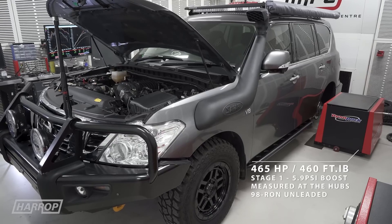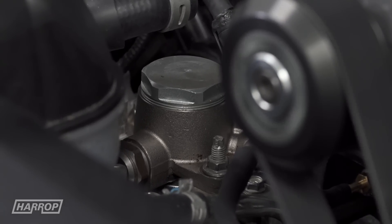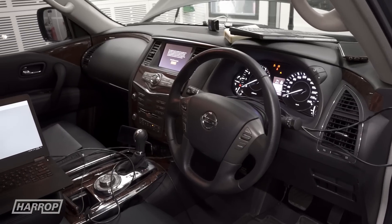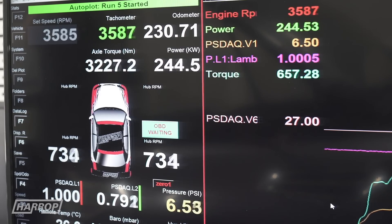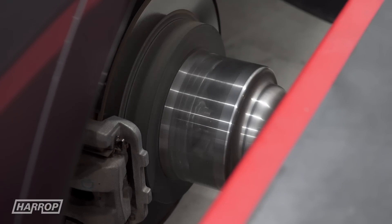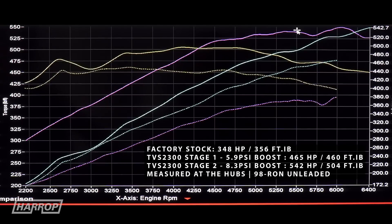Following extensive development of Stage 1, we have developed and released a Stage 2 system to include a fuel system and boost upgrade to a 75mm pulley, which results in manifold pressure being boosted to 8.3 psi peak. Performance climbs to 542 horsepower and 504 foot-pounds of torque at the hubs on our Dynapak hub dyno — that's over a 50% gain in comparison to the stock performance.